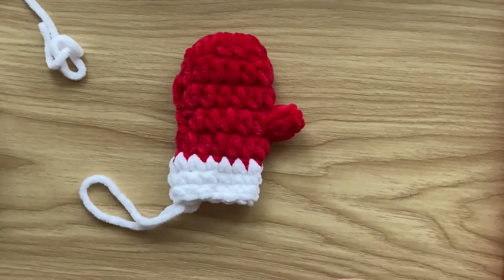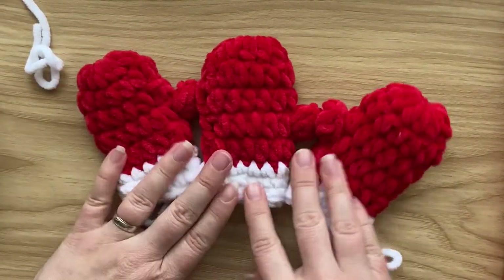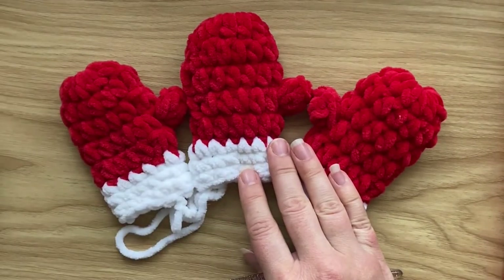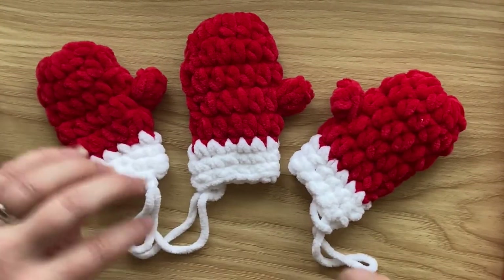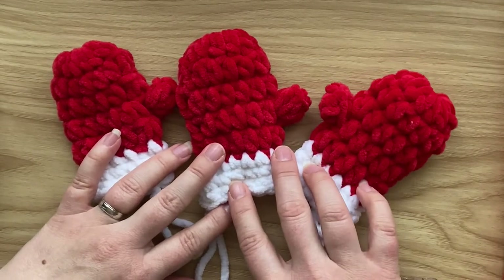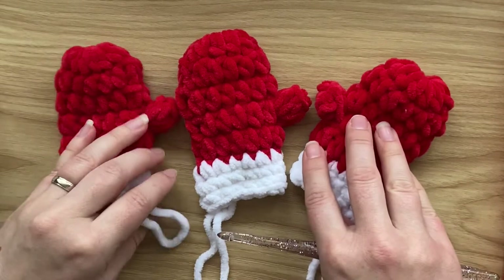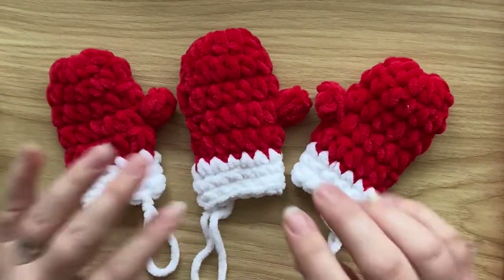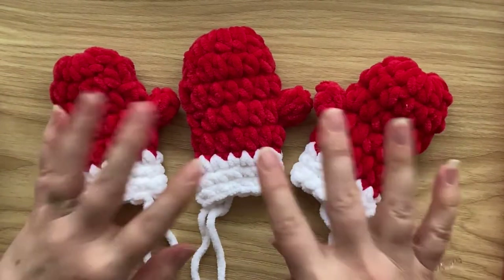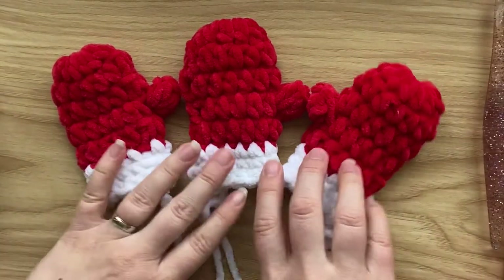That's your little mitten finished! All you've got left to do is make a few more mittens to hang on your Christmas tree. I hope you enjoyed today's video tutorial for this quick and easy make. The full written pattern can be found on my blog at bluestarcrochet.com. Subscribe to my YouTube channel, give us a thumbs up if you enjoyed it, and hopefully see you very soon!